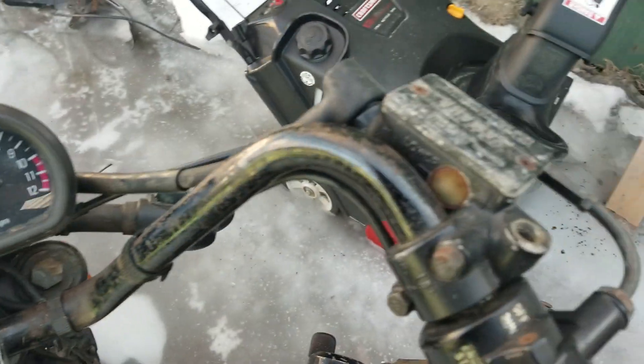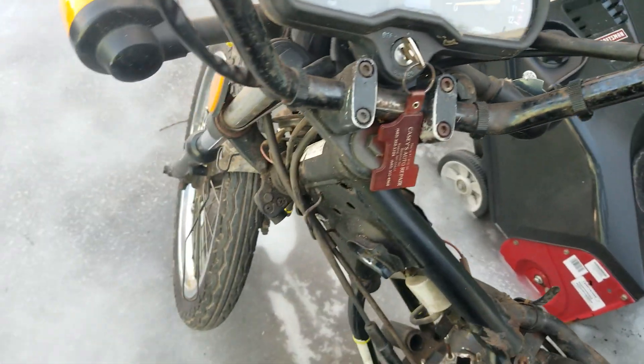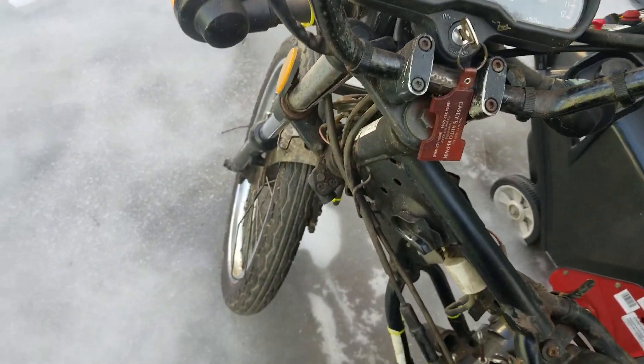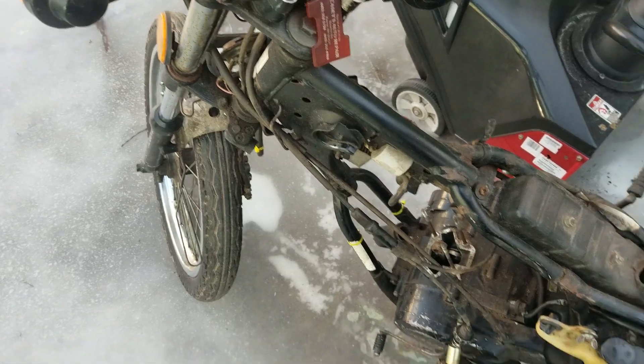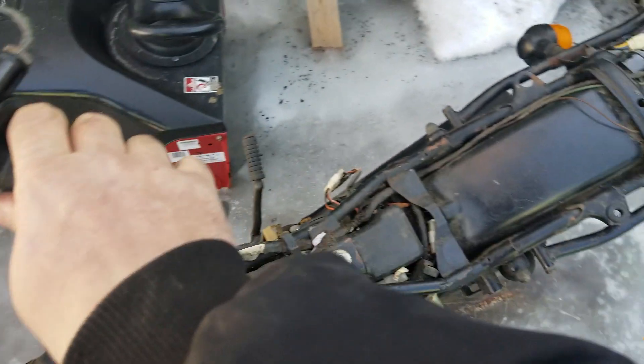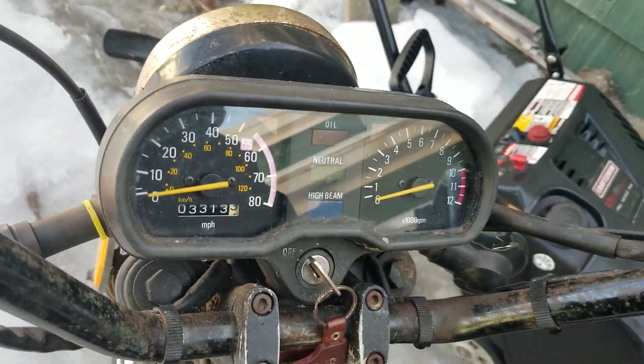It's got disc brakes in the front — master cylinder is good, needs a new window put in it, which I'll do. Handlebars are a little bent. The engine — the piston is completely missing out of it. And it's got a KE 100-style tail light.